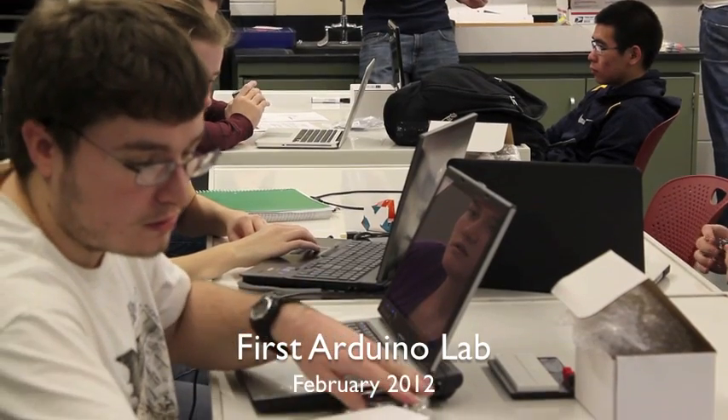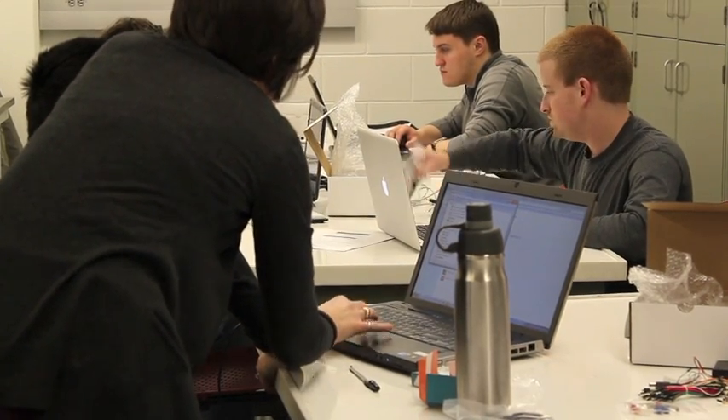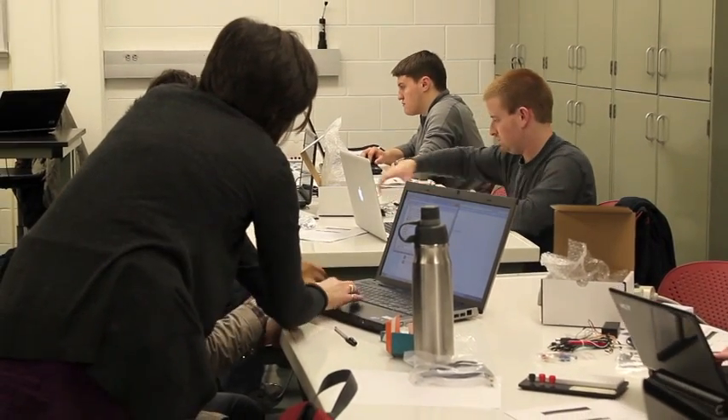Beginning in early February, students were introduced to the Arduino microcontroller that they would program to control air injection to each cylinder. Over the next three weeks, they would become increasingly adept at programming this device.